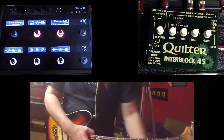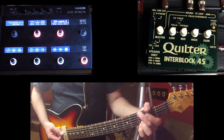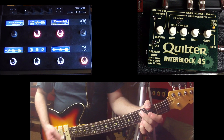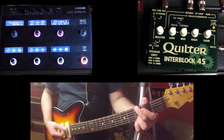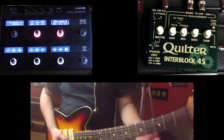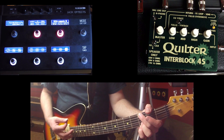What the impulse response does is it just completes that signal path of guitar amplifier and then speaker. If I kick this on now, you can hear a very full, nice guitar sound. Here it is with it off — yeah, that's not good. Here it is with it on.